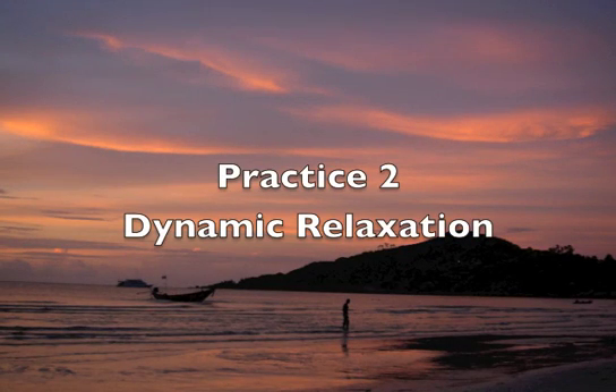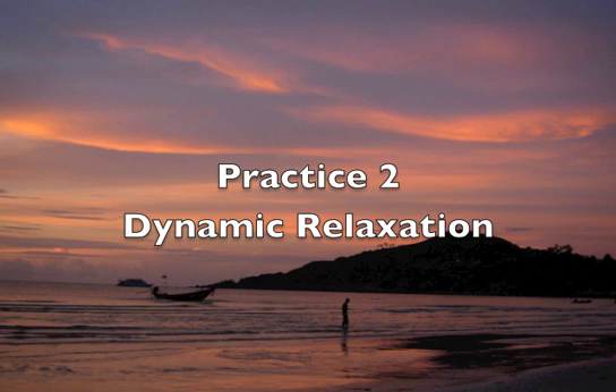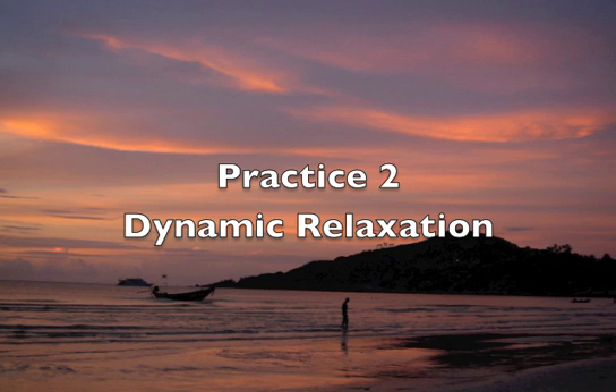Practice 2: Dynamic Relaxation Script. Place yourself in a comfortable position, whether sitting down or lying down. Then perform your own personal ritual to evoke and trigger the relaxation.